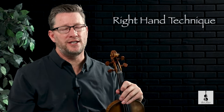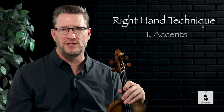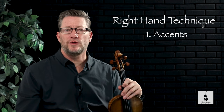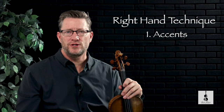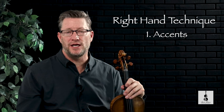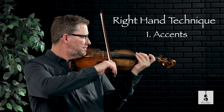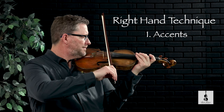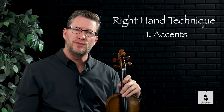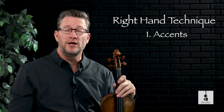Let's talk about the right hand technique for Allegretto. One of the fun things about Allegretto is the use of accents. An accent is simply a bow articulation where we apply a little bit more weight to the first note and then release that weight as we pull the bow up or in the down bow direction. It doesn't require a lot of weight at all from the arm into the bow to get that nice accent sound. Watch again and see how that looks from another angle.